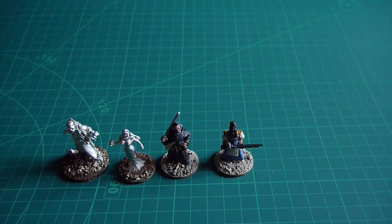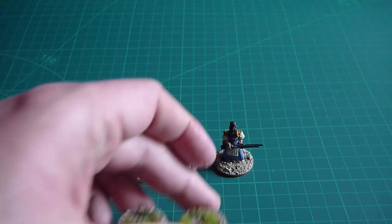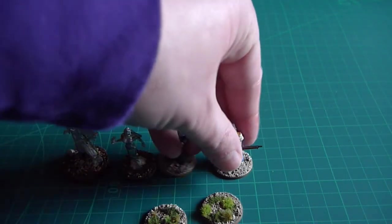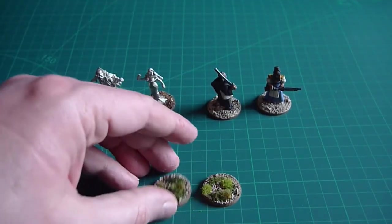What I did was knock up some plain bases — a couple of MDF bases, based them as usual, painted them up as usual. Hopefully I'll have the good sense to edit in a picture of those. I didn't film it, I just took a picture at the time, and here they are.